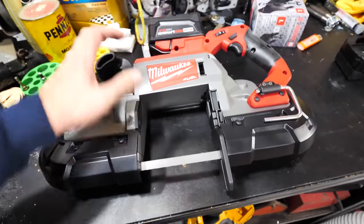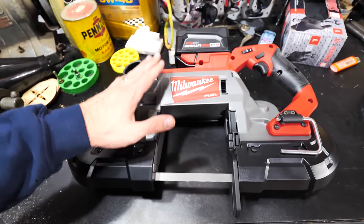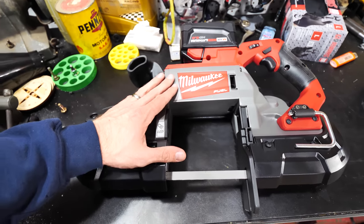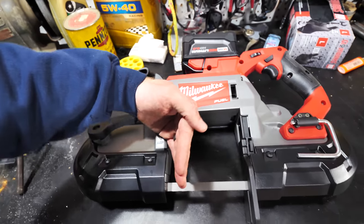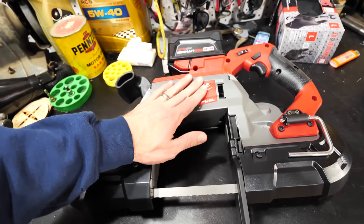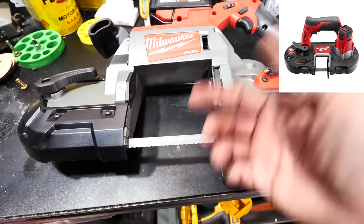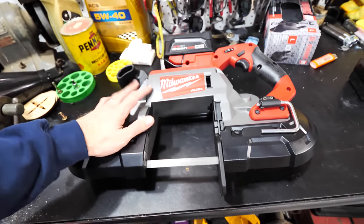One disadvantage to this heavy-duty version is it's heavy. If you don't need the large opening to cut big pipes, maybe get a smaller one. As an electrician, I'd probably get the smaller one — maybe the three-inch opening instead of five-inch, much lighter. You can also get the M12 version that cuts about one inch; great if you're doing small conduit work and need something lightweight on a ladder.